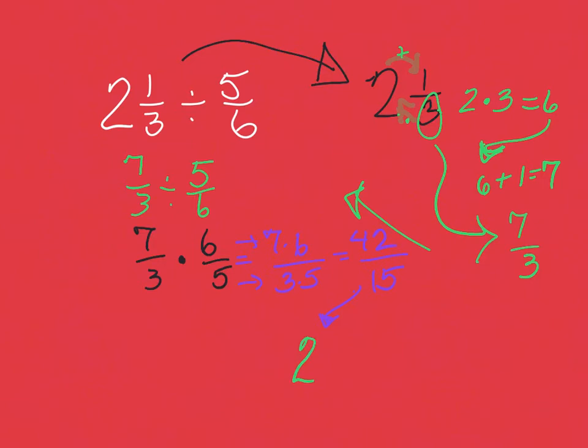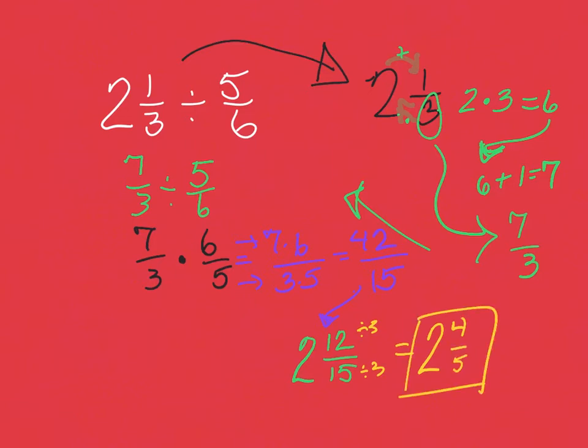How many times does 15 go into 42? It goes in two times, because two times 15 is 30. 42 minus 30 gives us 12 left over, which stays over the 15. But 12 and 15 share a common factor of three, so I divide top and bottom by three: 12 divided by three is four, 15 divided by three is five. My answer is two and four fifths.